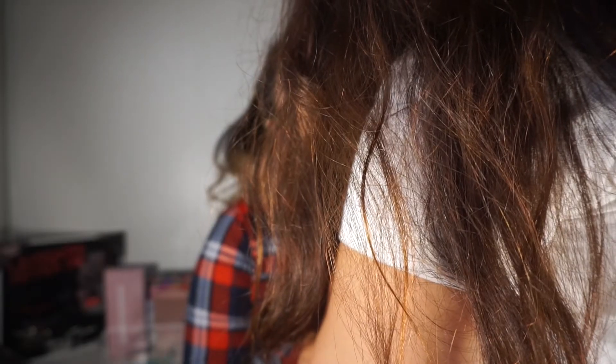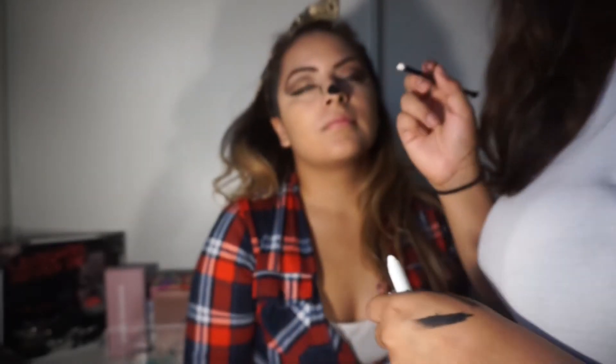My niece already did the clown tears and my nose off camera. Right here she's adding the NYX Jumbo Pencil in Milk for the white parts.